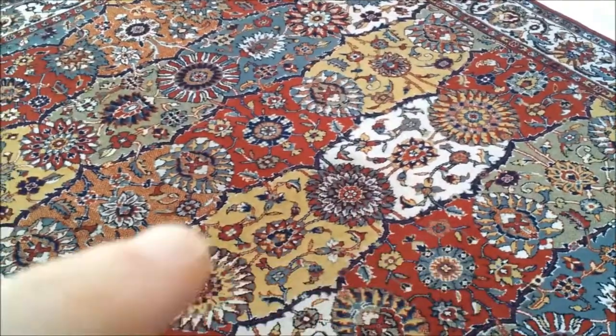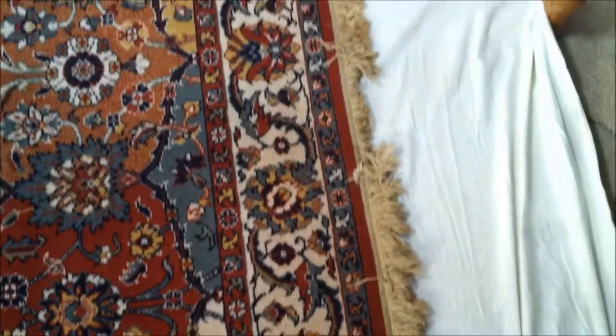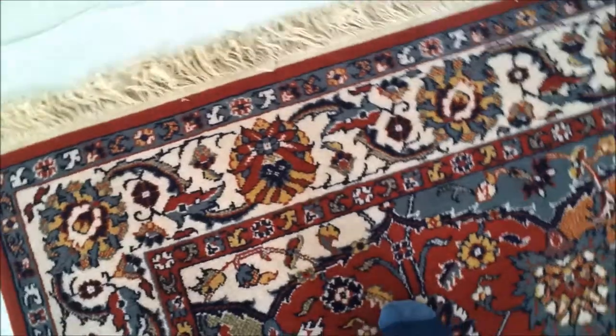As you can see, the fringe has actually been cleaned and it's not still dirty, although it looks dirty. There's never actually white — this was the colour of the fringe when they actually bought the rug. So this is a good example of a machine made rug.